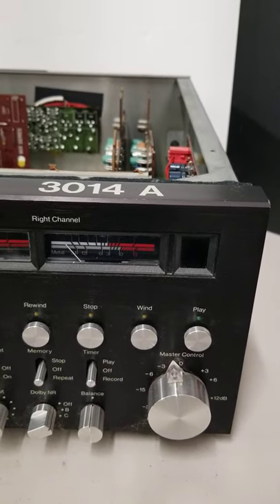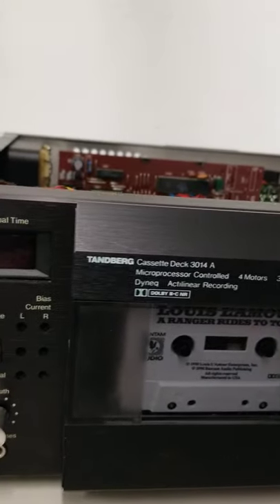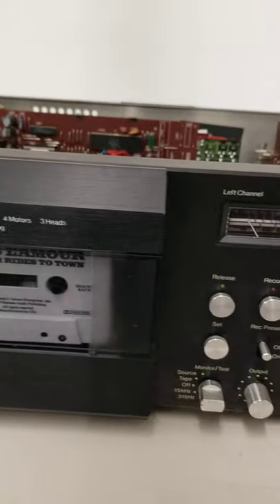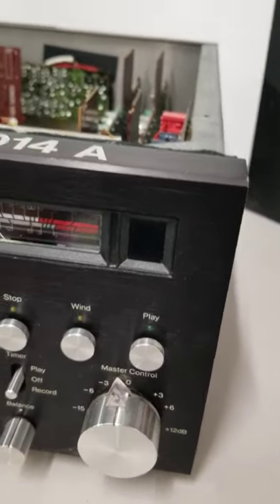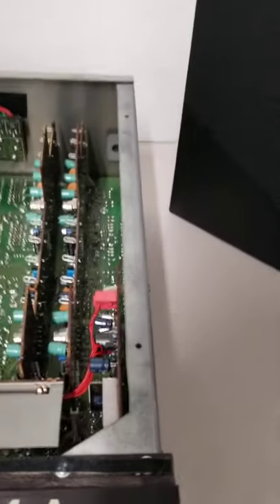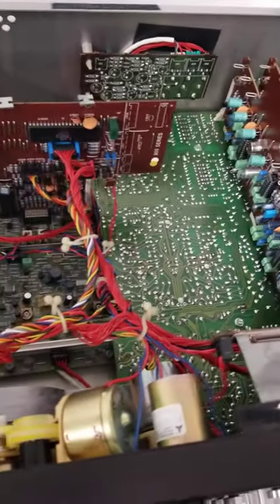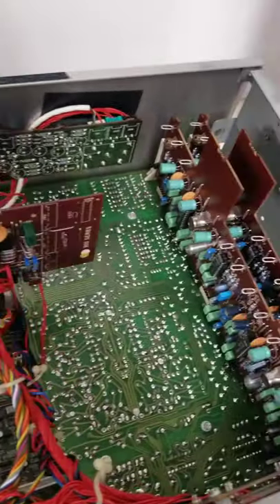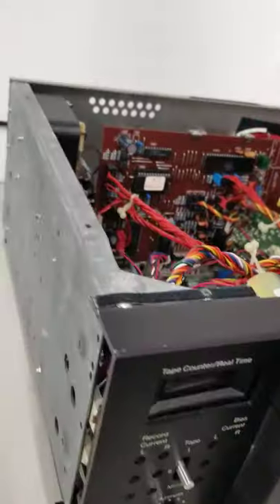I thought I would make a short video of a Tanberg 3014 that I have that I'm selling as-is, parts only, because I don't know anything about it. I took the cover off so you could see inside. I actually had two of these and sold the other one a couple weeks ago. I have the cover and the screws and everything.